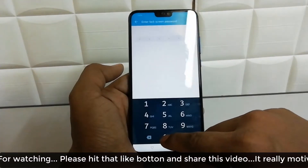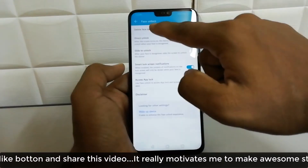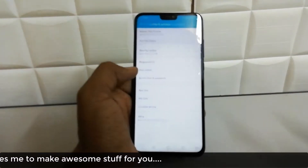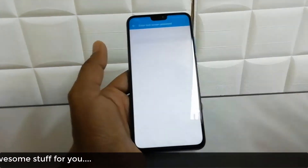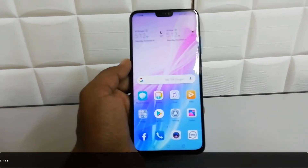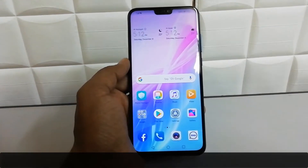Also, if you'd like to remove your face unlock, you can do so — go to Face Unlock and click on Delete Face Data to delete it. You can add a new face the same way. This is how you can add face unlock on your Honor 8X device. That's all for now, thanks for watching, see you in the next one — peace!